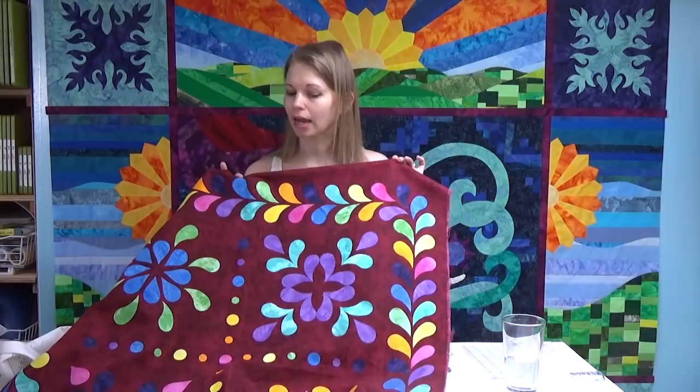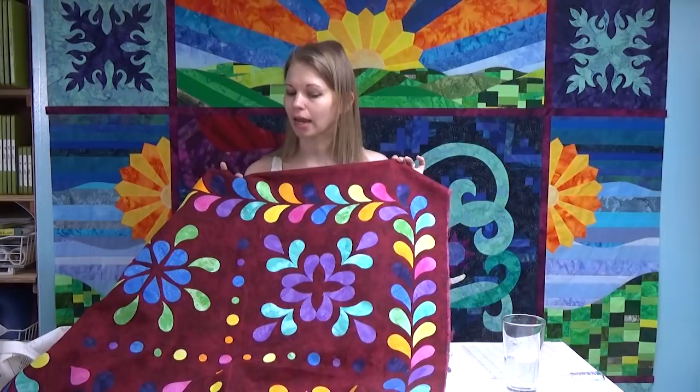I've kept this quilt for this long for a reason — I really like it. It's creative, it's kind of my style. It's bright, cheerful, happy, and rainbowy. I love rainbows. I really want to finish it myself, but I don't have time to do blanket stitching or satin stitching on hundreds of feathers. It's just not going to happen.